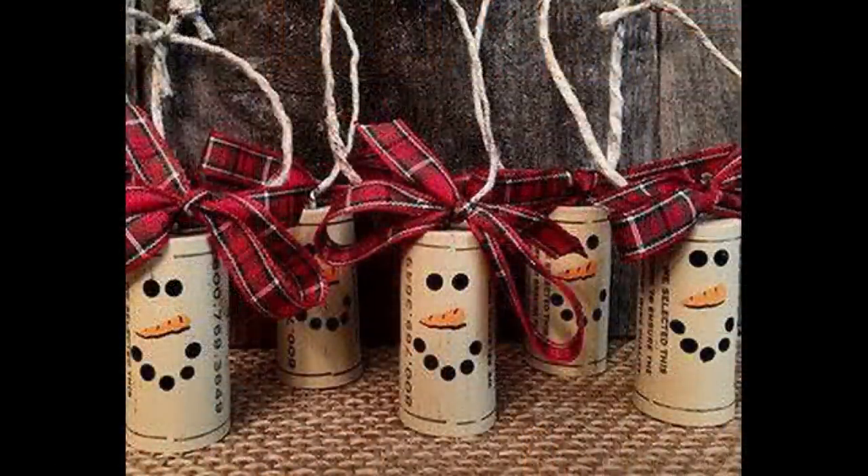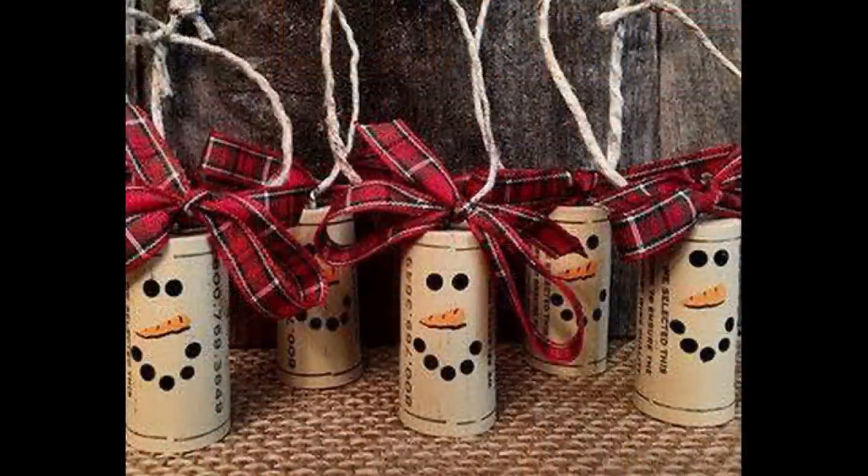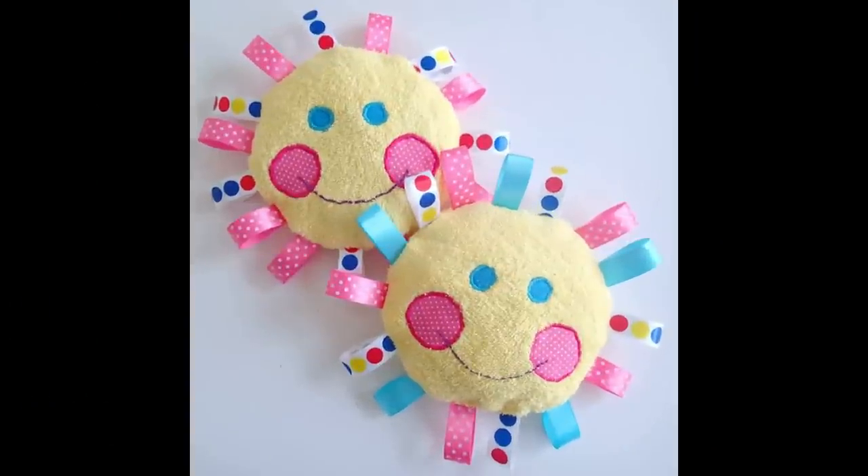I have a few more corks lying around — through COVID I usually have one glass of wine a week, but through COVID I've had three or four a week! This is a cute little thing to make and add onto a package, or making a little set of them would be a really sweet gift — not adding any expense, just using up supplies you have.